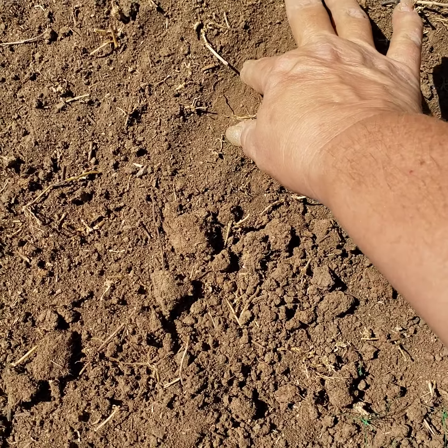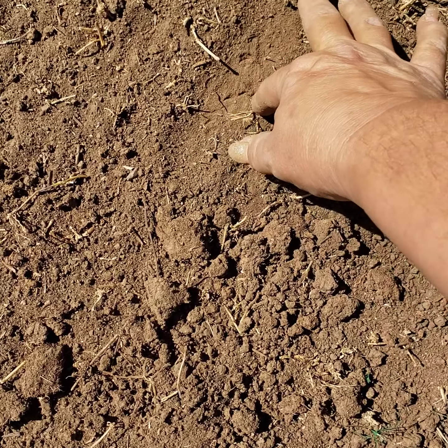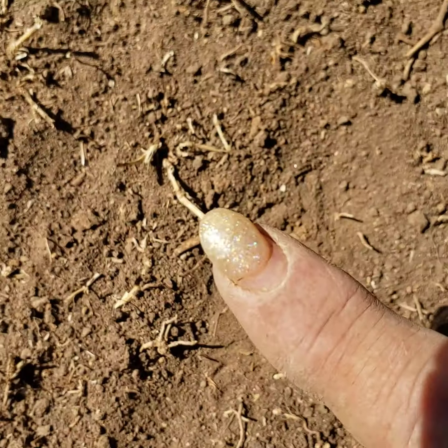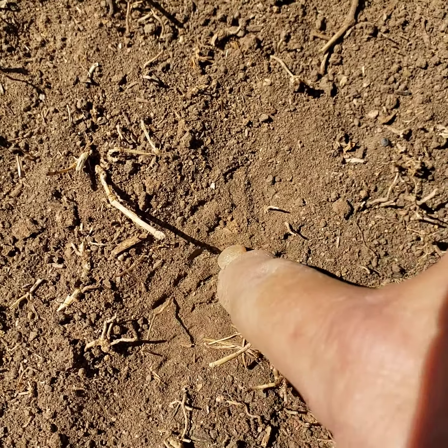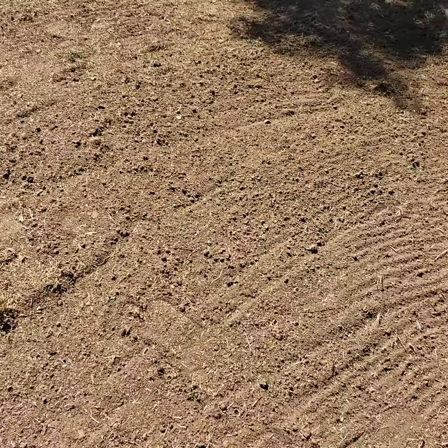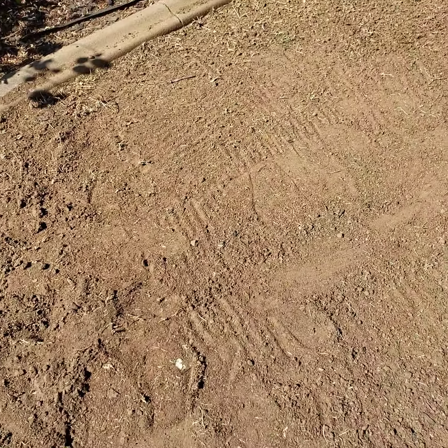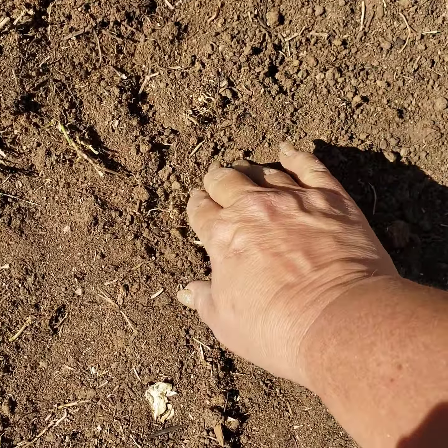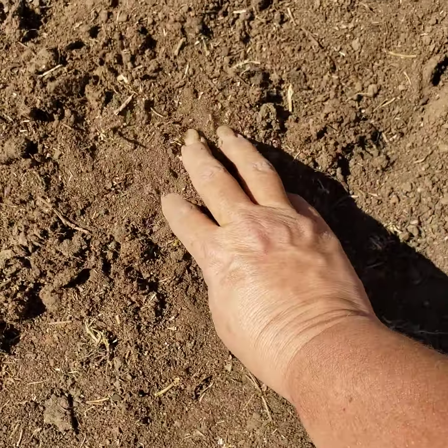It's so hard I can barely get my fingernail in there. You can see I'm poking it with my fingernail and my nails are not exactly short, and it's like not even hardly doing anything. Some of it does pretty good but this section in the back not so much. However, I pulled some out of this area here and you can see my fingers don't get very far down, but it's a lot better than it was.